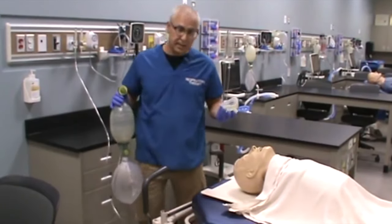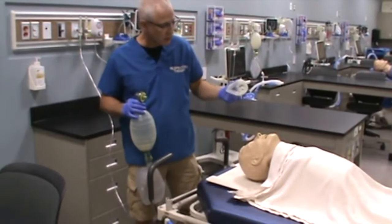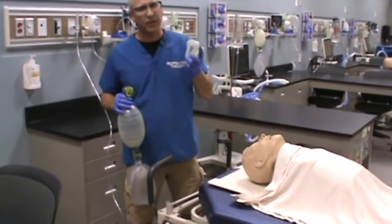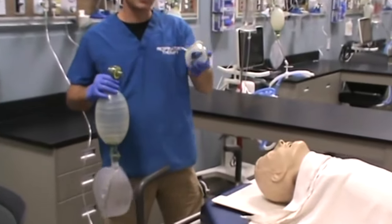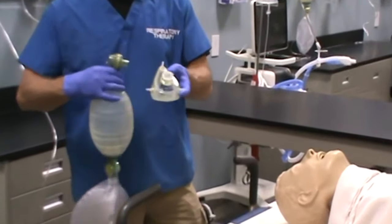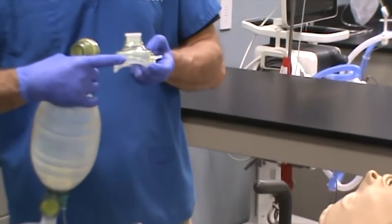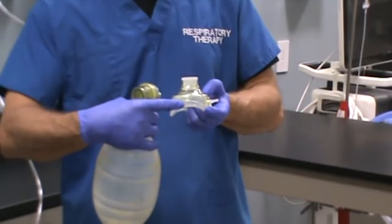You need to size the mask to the patient, making sure that it's going to seal the patient. You can pretty much tell if the mask is too big or too small. This particular mask is going to lie over top of the patient's nose and bridge of the nose. And this part here is going to wind up somewhere between the lower lip and the chin of the patient.